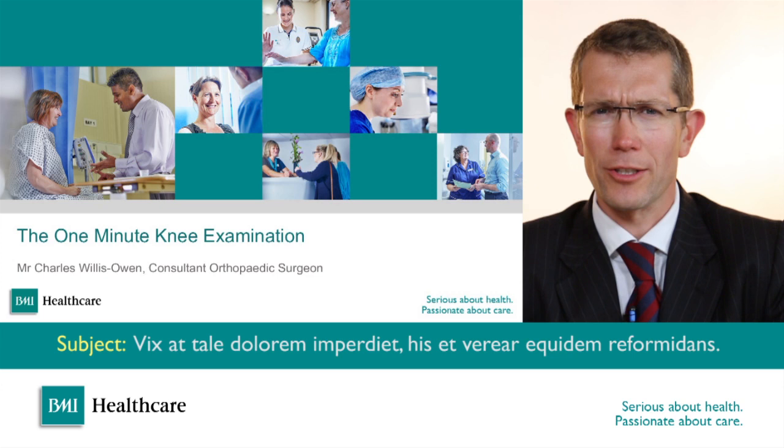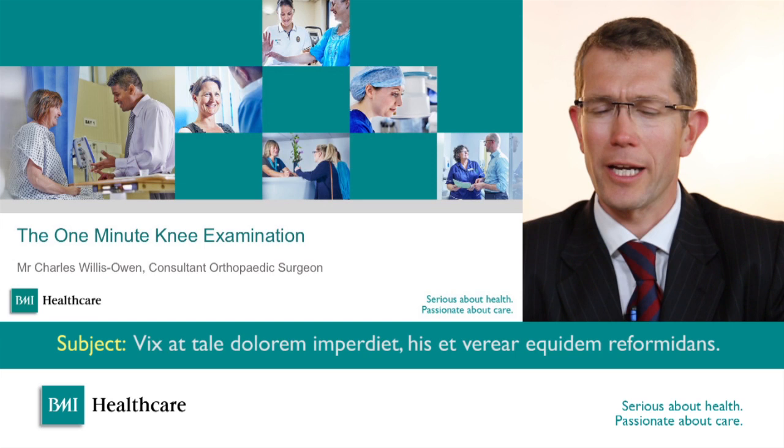Hello, my name is Charles Willis-Owen. I'm a consultant orthopaedic surgeon with a specialist interest in knees and sports injuries, and I'm going to be talking about knee examination.